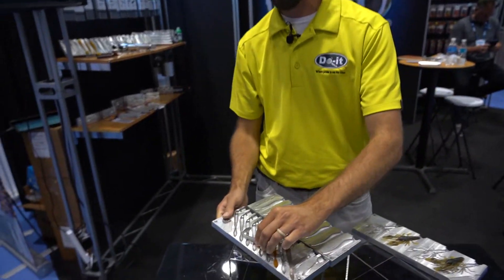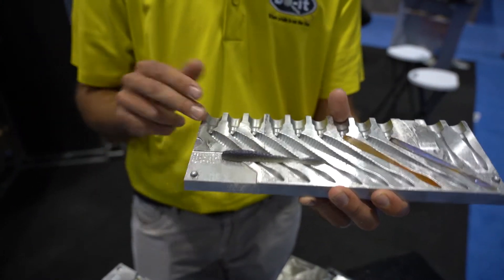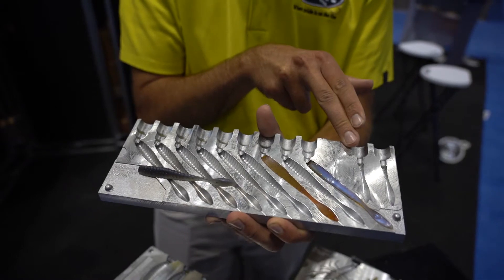Last but surely not least is the Wave Worm, 3.8 inches, nine cavities, two tail cavities.